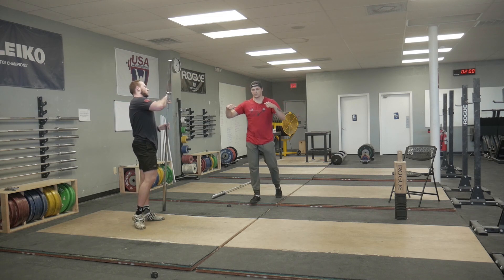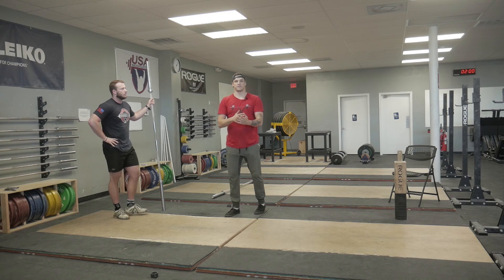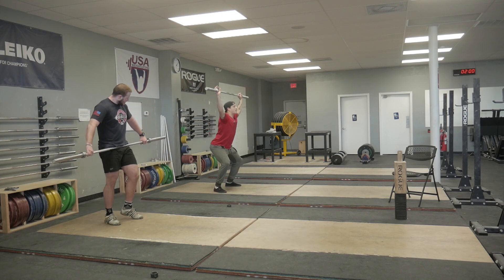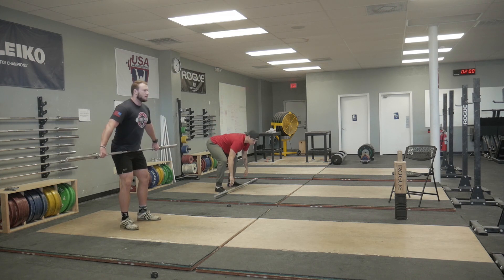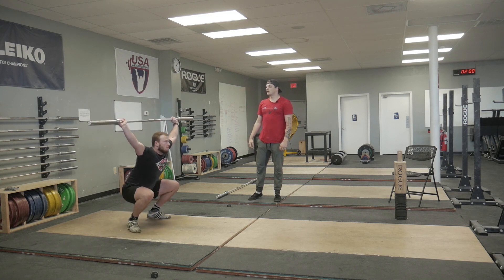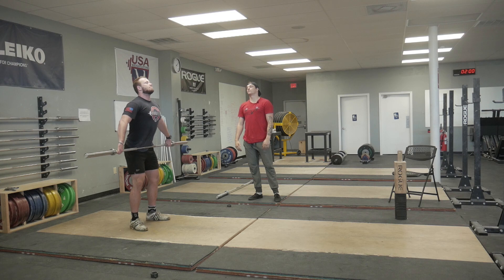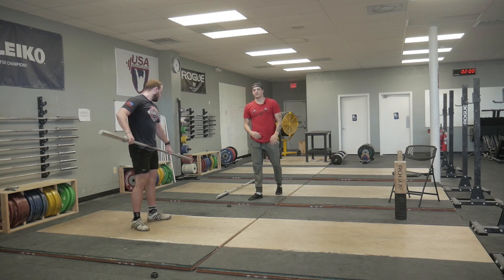After that, now we have to start moving our feet. Always start tall, always start with the arms and drop and catch. Arms first. Elbows high. Really good.